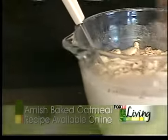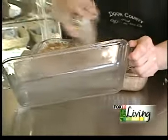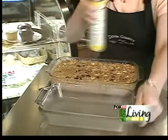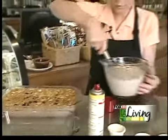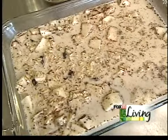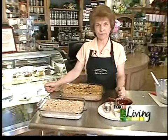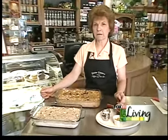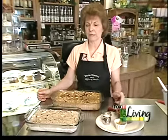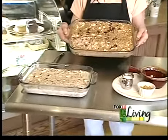Then you spray your pan — we usually use an 8 by 11. And you pour it into the pan. At this point, we put foil on and put it in the oven at 350 for 40 minutes, and then when the foil comes off, you bake it for 10 more minutes. And this is the finished product.